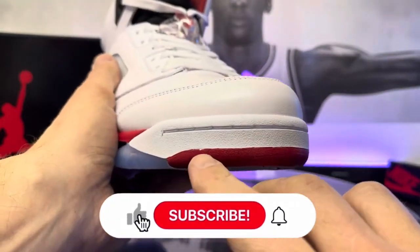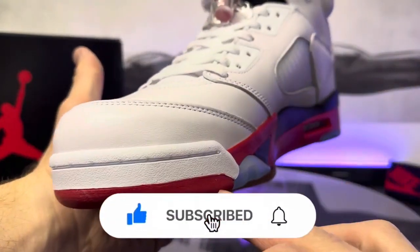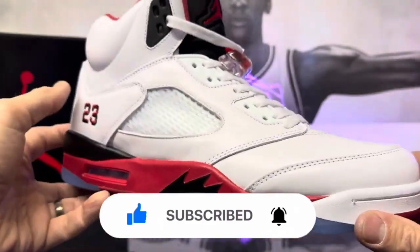On the toe box, you do have a little issue right there, but that's not uncommon, let me tell you. Stitching looks really good as well.